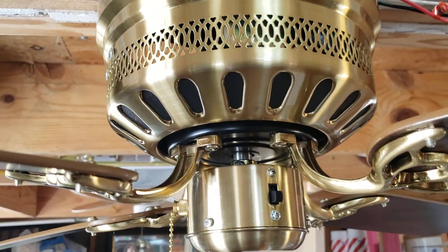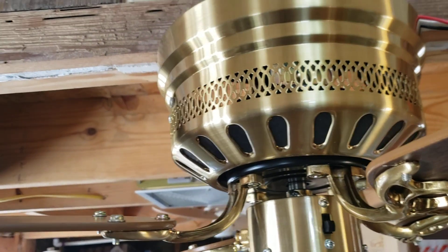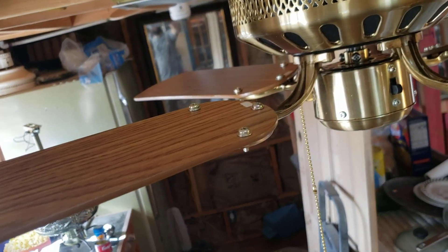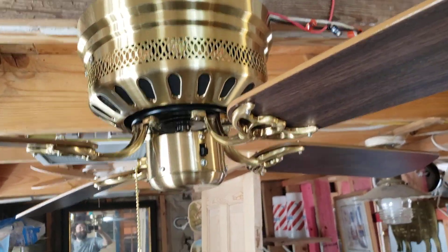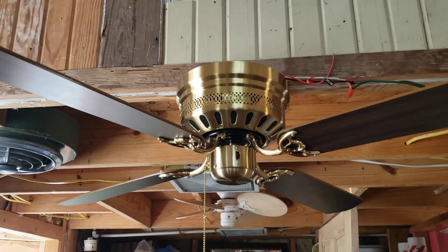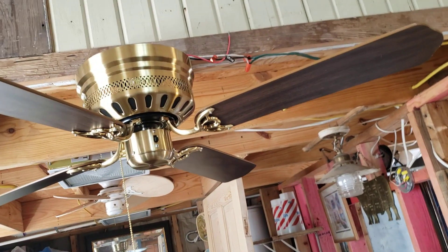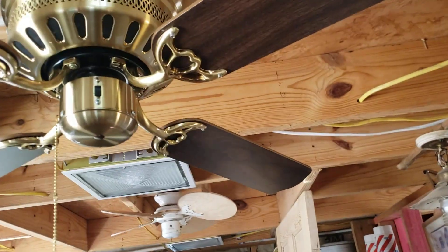It has the typical hugger brackets that drop way down, which is supposed to improve airflow. It's got oak on the other side of the blades and walnut on the bottom. Three speed reversible. You can kind of see the way it sits in that mounting bracket — pretty cool. I like the light gold finish of these SMCs; it's antique brass, kind of like burnished brass. Anyway, let's turn it on.